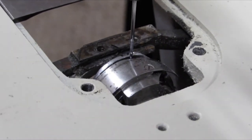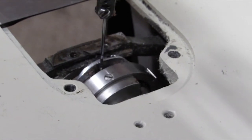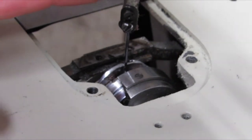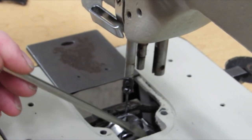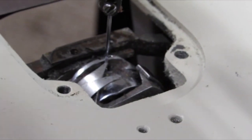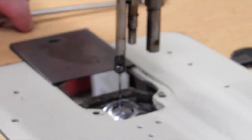Next we're going to talk about the height of the needle bar once you've set the timing. Turn the hand wheel towards you so the needle bar comes all the way down and goes back up an eighth of an inch. Now we have to check and make sure our needle bar is not too high or not too low. This particular machine does not have timing marks to go by, so we look and make sure the point of the hook is going right through the scarf of the needle about center position — right about where that screwdriver is sitting.